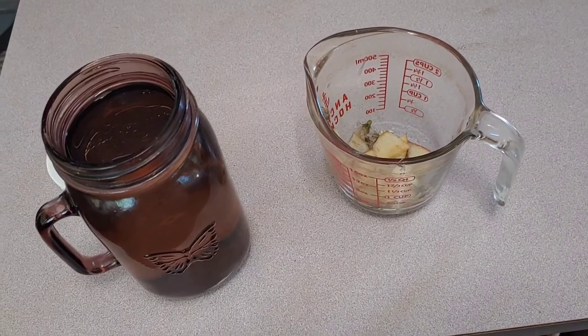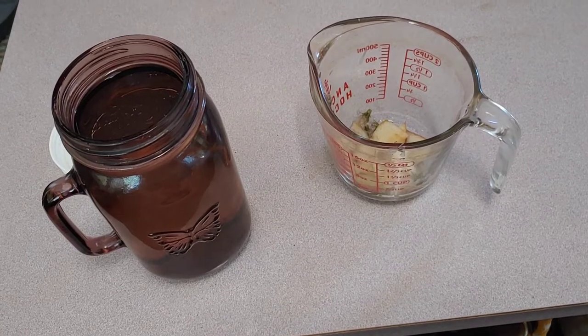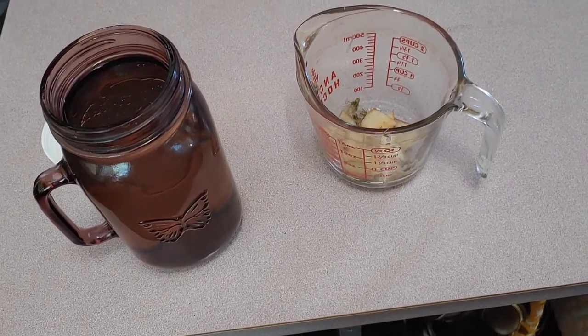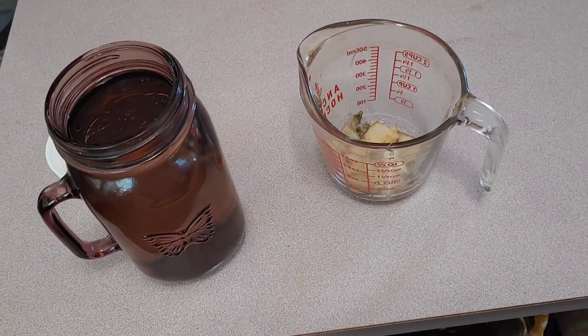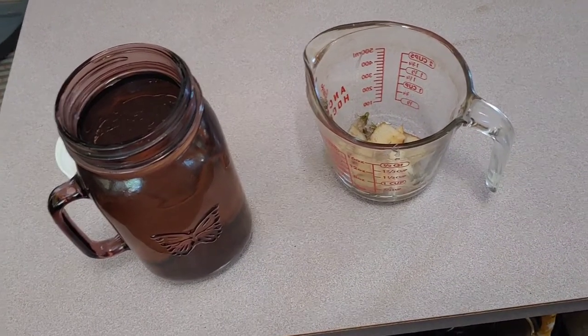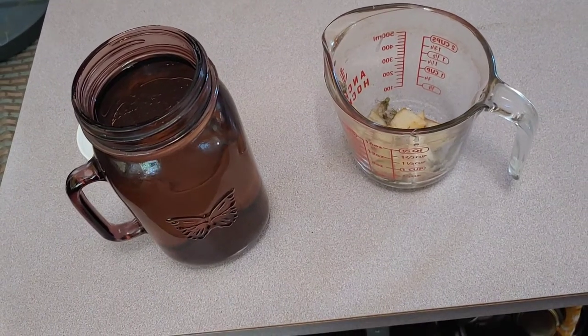But there are some things I just don't like, like horseradish. I didn't used to like beets because the only beets I'd had were from the store, or beets that my grandma had pickled or something — I just didn't like them when I was a kid.